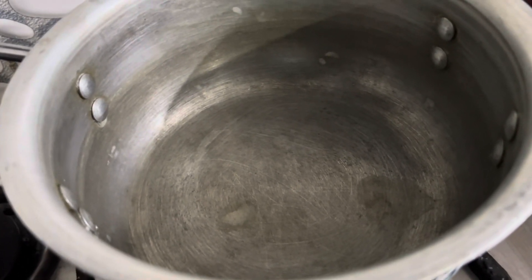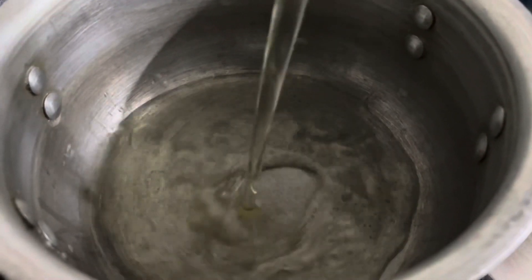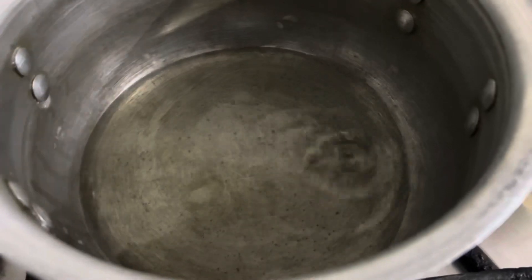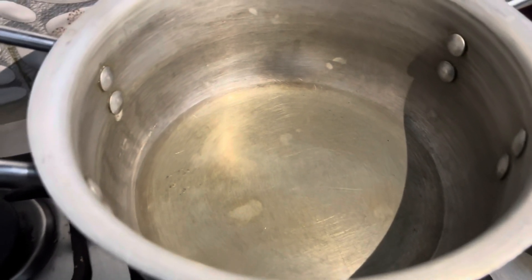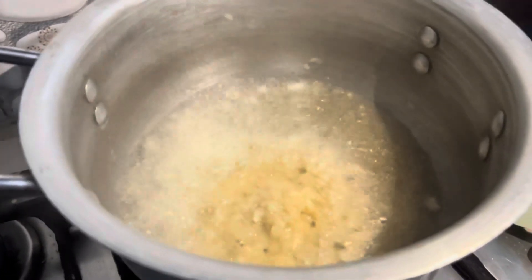First of all, I will add a pot. Now I will add oil — half cup of oil. I will heat it up so that the oil gets warm. Now I will add 2 tablespoons of ginger and garlic paste.